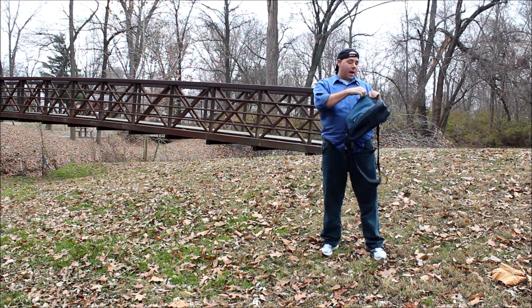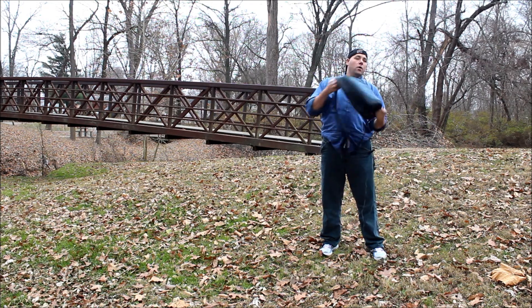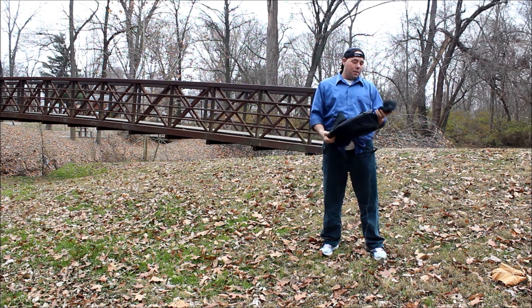This is a pretty much go-anywhere bag. It's small enough to go anywhere that you need to, and if you're caught in the rain, it does have a rain poncho that comes with it and is right in the back.